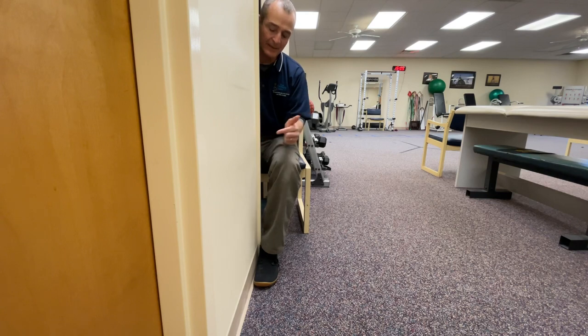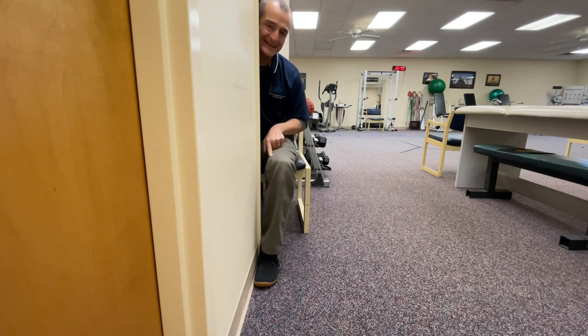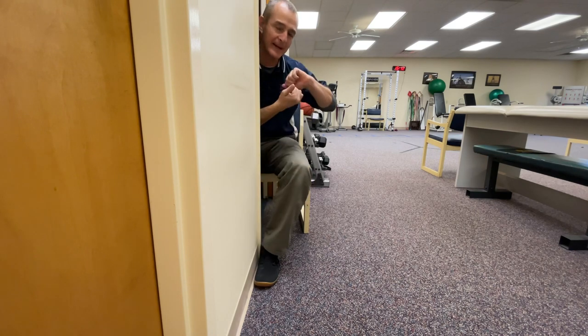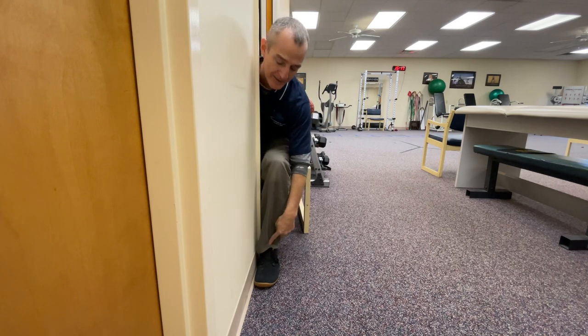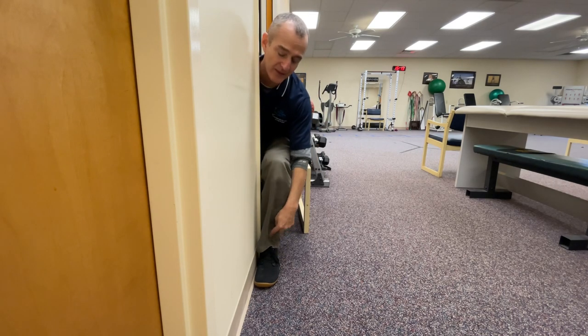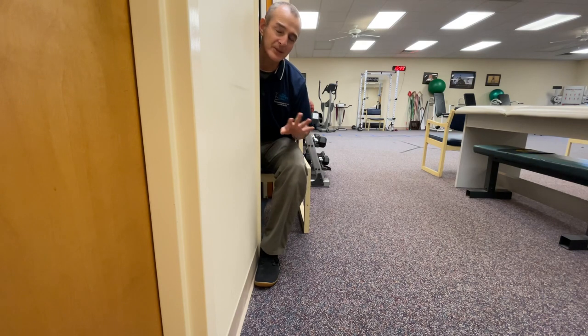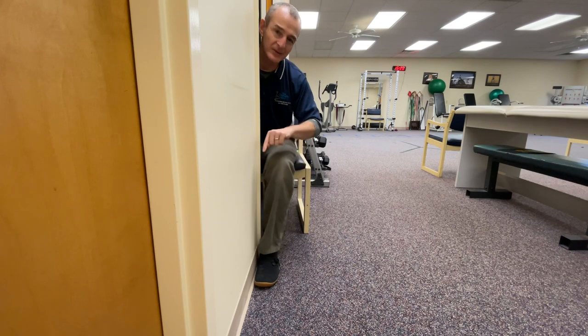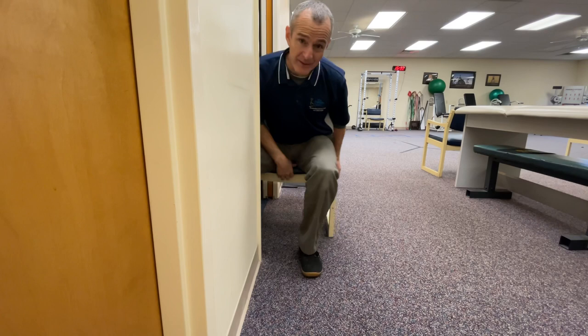Keep your foot straight — heel and toe in contact — and you're just mobilizing the ankle. There's going to be a little tibial rotation in particular as we mobilize the ankle joint. We are putting a little bit of stress on the knee, but it should be comfortable and tolerable. This is one way to make sure the ankle is mobile enough to allow proper alignment.